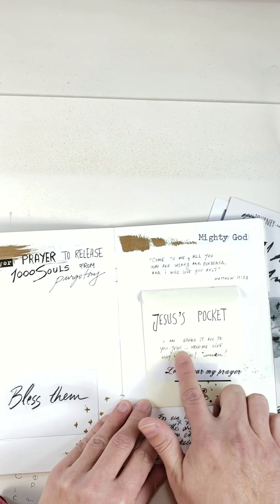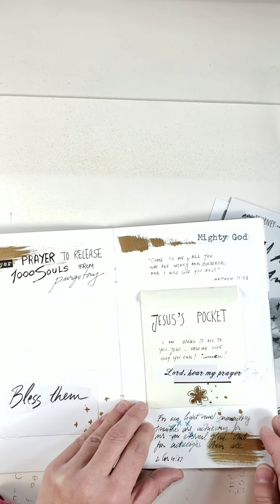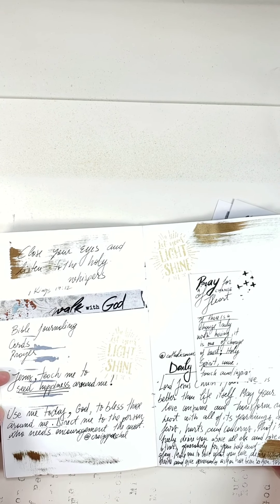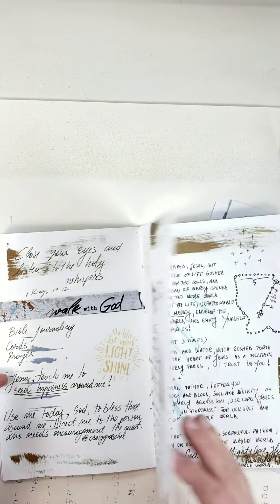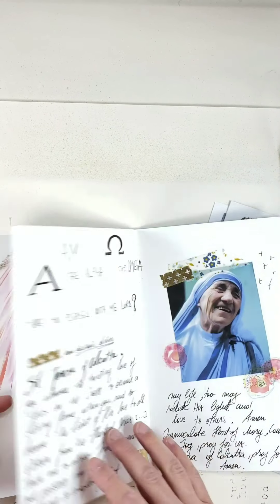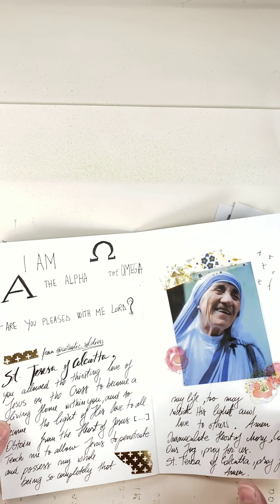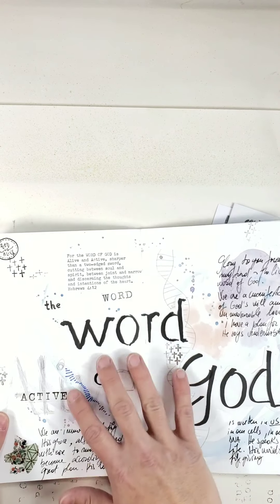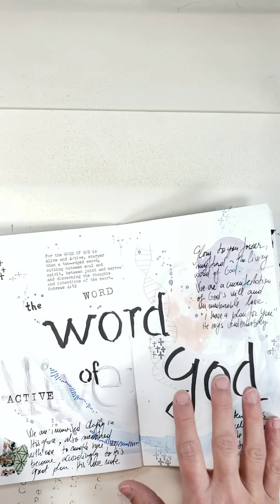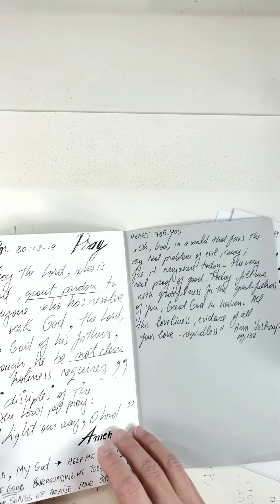There are various prayers like 'I'm giving it all to you, Jesus, help me like only you can, amen' and 'Lord hear my prayer' — prayers I found online that I loved very much. I included the Divine Mercy Chaplet, different powerful quotes like Saint Teresa of Calcutta, and a little bible journaling spread on Hebrews 4:12, the Word of God.